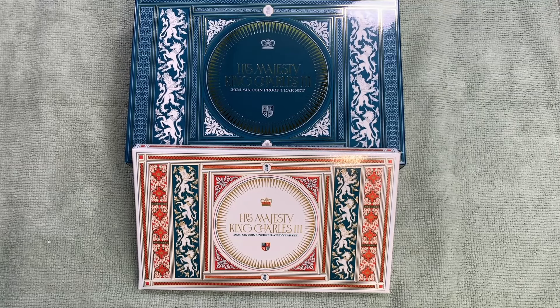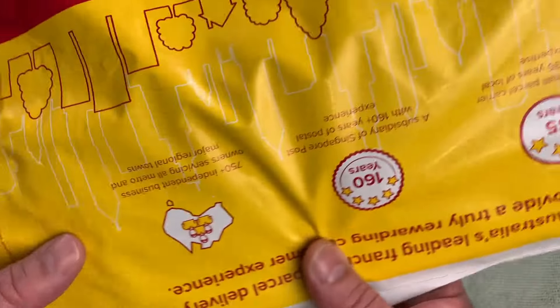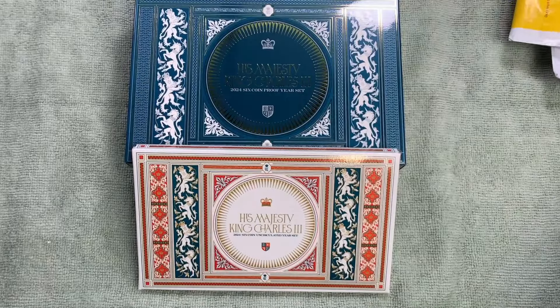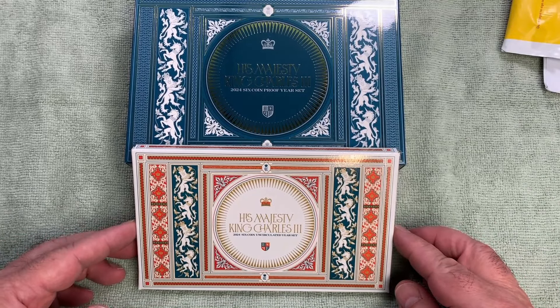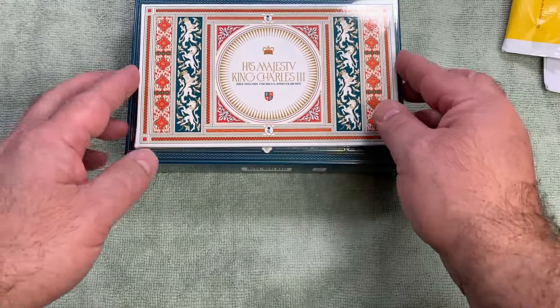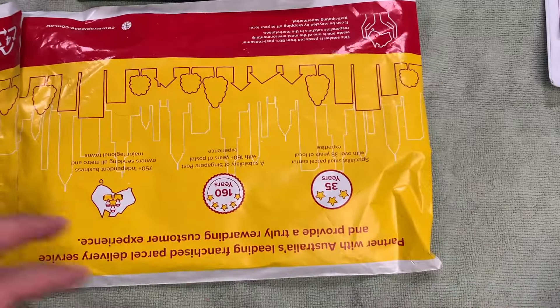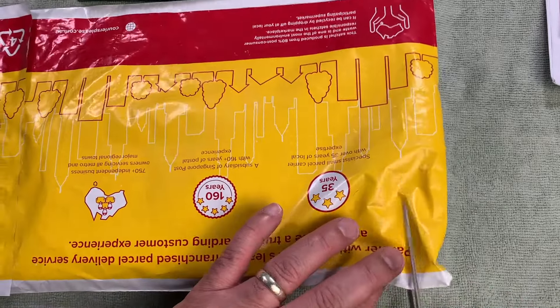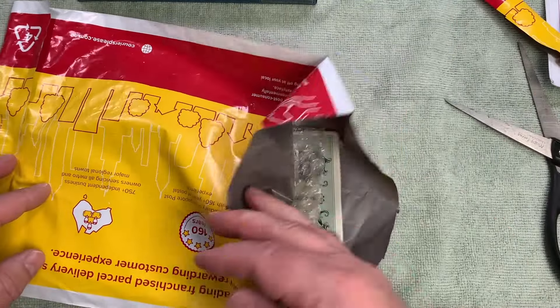G'day, it's Phil here and welcome back to my channel. Today we have new Royal Australian Mint products and a bit of a mail call. Got some mail here, got the new proof set for 2024 as well as the uncirculated set. Wanted to go through those, show you what's in those and go through the mail that I've got, mostly from eBay of course. I haven't had too much mail yet this year from subscribers. So let's get into the mail and see what we've got.